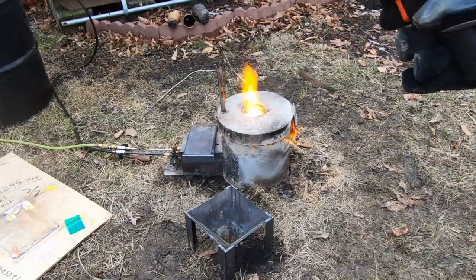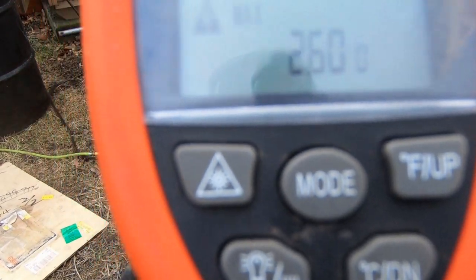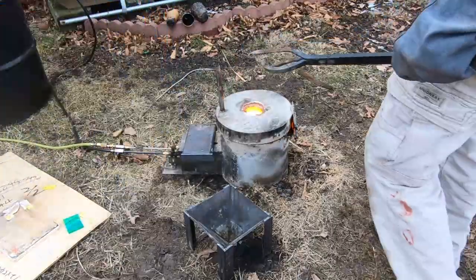These temperature gauges are a little hard to read. Even though it looks like it says 260 degrees on the bottom, that little tiny zero is actually counted when you're going above a thousand degrees — so that was actually 2600 degrees.